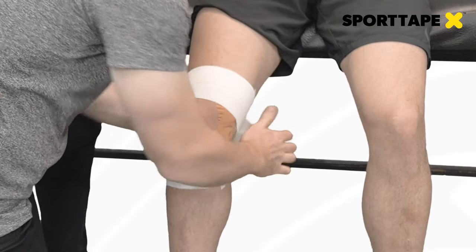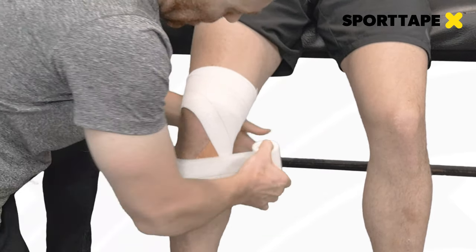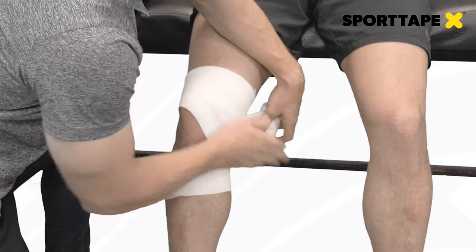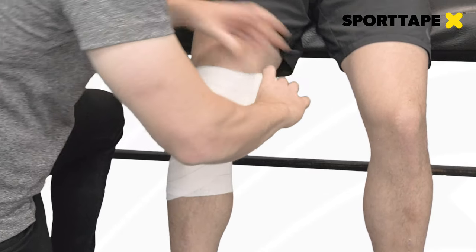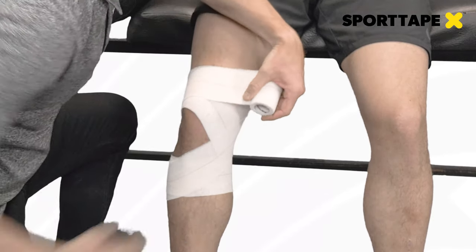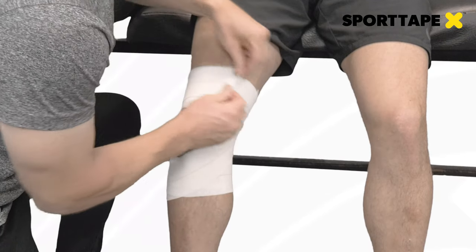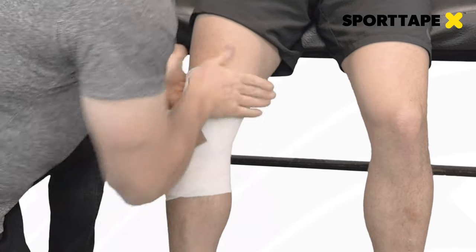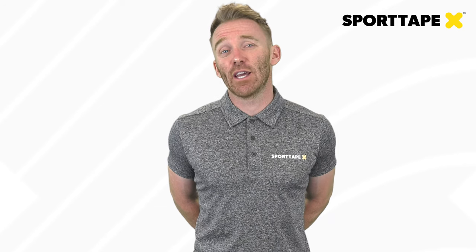When finishing off the application, we close it off in a figure of eight. We start at the medial aspect of the upper anchor on the quadriceps, wrap down and around the medial part of the knee, around the back of the calf, follow up the lateral aspect of the knee, finishing on the anchor where we started. We apply this a number of times until we've closed off and protected the application and the athlete is more comfortable.